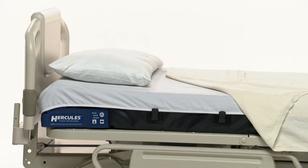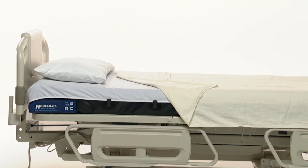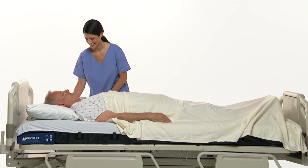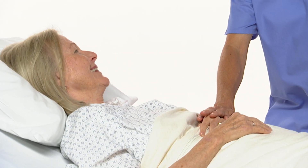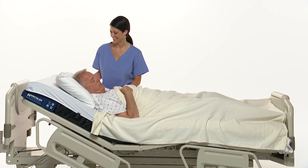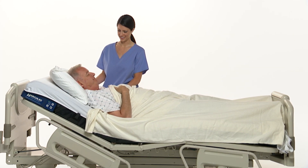The Hercules Patient Repositioner consists of a drive, a sleep surface, and a specialized sheet, and has been designed to reposition patients weighing up to 500 pounds. More importantly, Hercules protects your patient's dignity by reducing the embarrassment and helpless feeling that patients often experience when multiple caregivers struggle to reposition them. Your patients will appreciate being repositioned with Hercules.